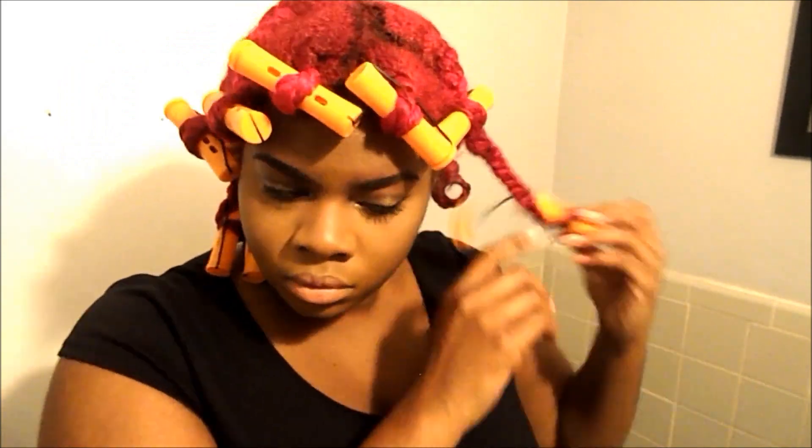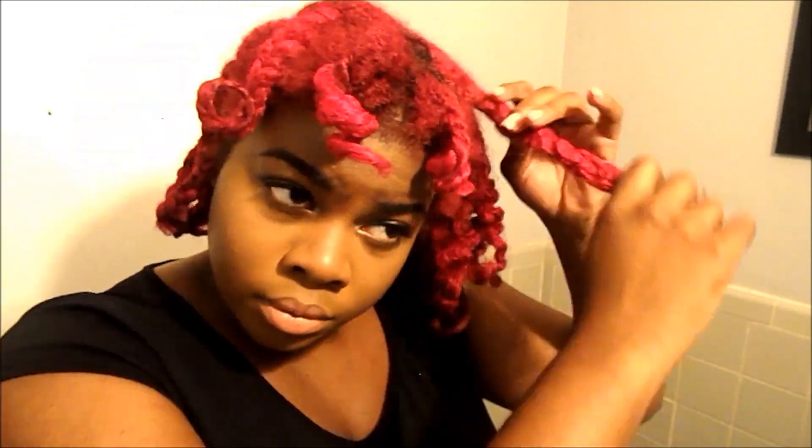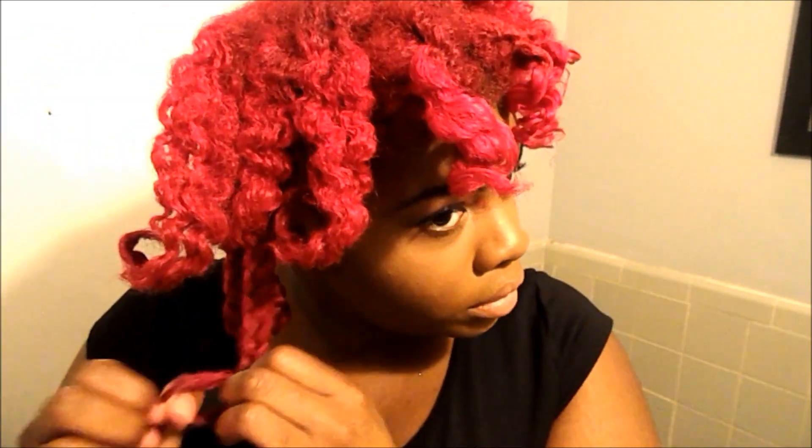I used maybe less than 20 braids. Sometimes it doesn't dry all the way, so some of the pieces are a little limp because they didn't dry completely. I didn't do a braid all around — the front two pieces are actually twists. I twisted them and then put the rollers at the end.